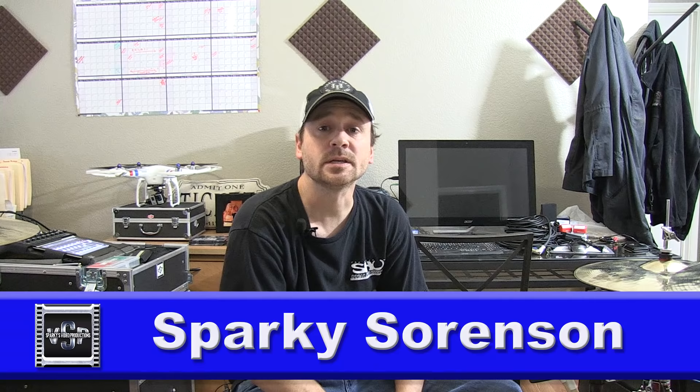Hey everyone, Sparky Sorensen here from Sparky's Video Productions. What I'm doing today is telling some of you guys how to simplify the in-ear mix for drummers that don't travel with their own PA and are having to deal with house sound guys, bartenders that run sound, or girlfriends that run sound. You'll come into a lot of situations where you say you're on in-ears and the sound guy says they're not set up for that — well, they are. It's as simple as unplugging one cable and plugging in your own, and today I'm going to talk to you about how to do that easily, simply, and affordably.